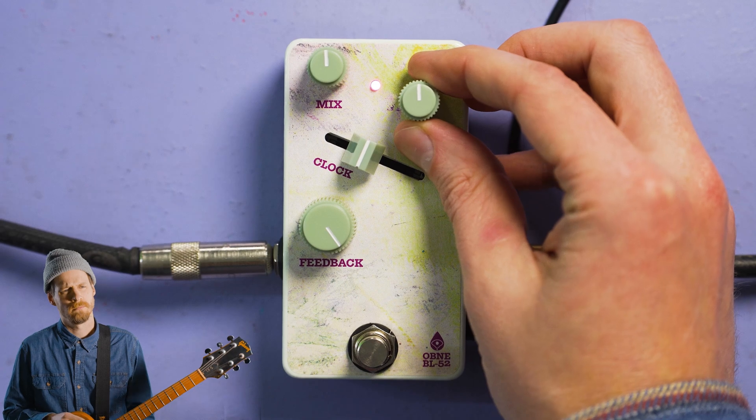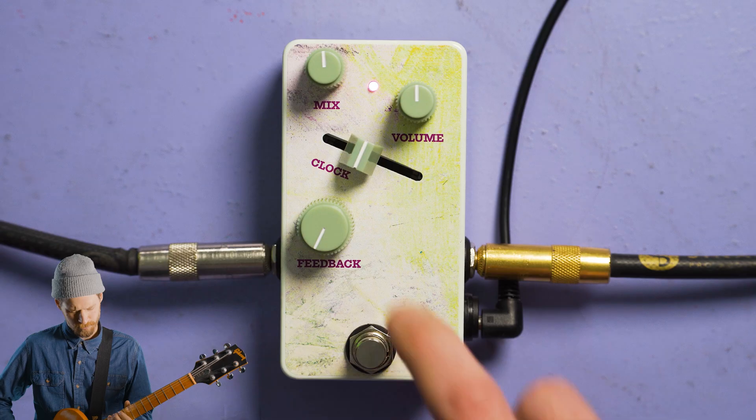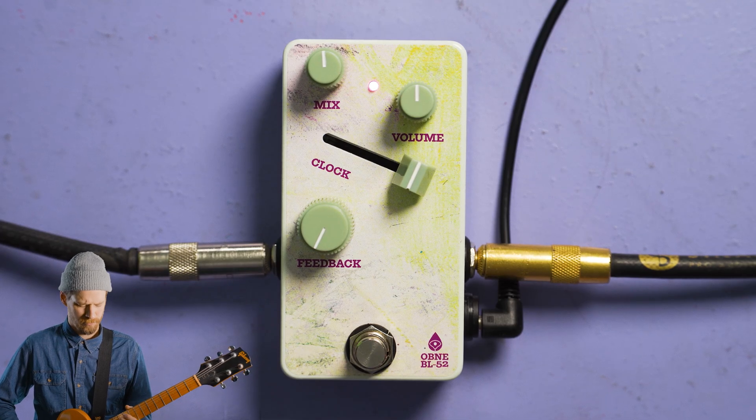This slider sets the timing of everything in BL-52: the time of the delay lines, the speed of the LFO, the sample rate even. Slid all the way to the right, you get your fastest repeats, your fastest LFO, and your best signal quality. I'll also share with you a little secret right now — as you dig in and play harder, the LFO speeds up just a little bit.